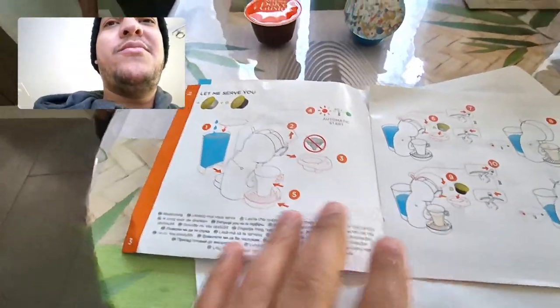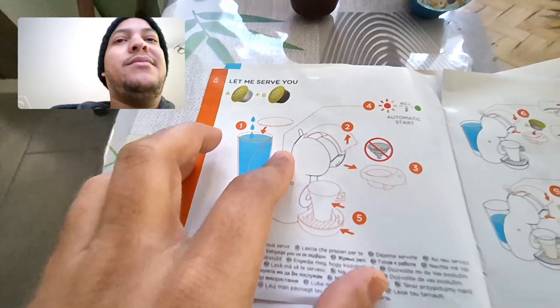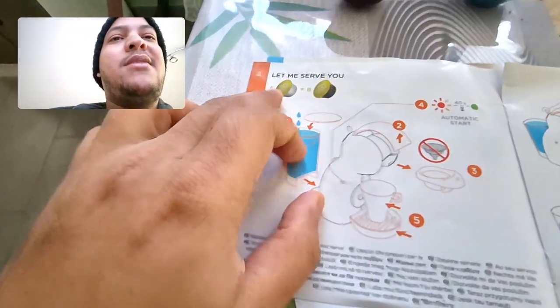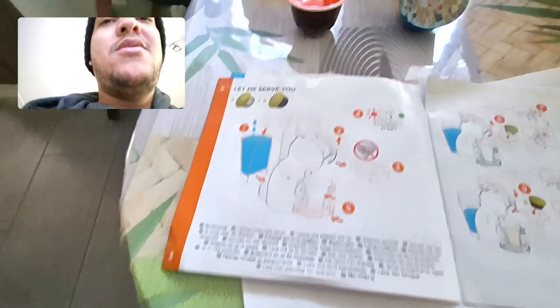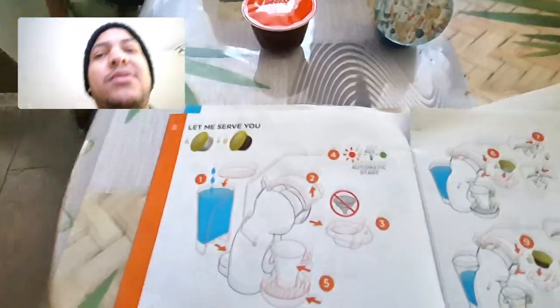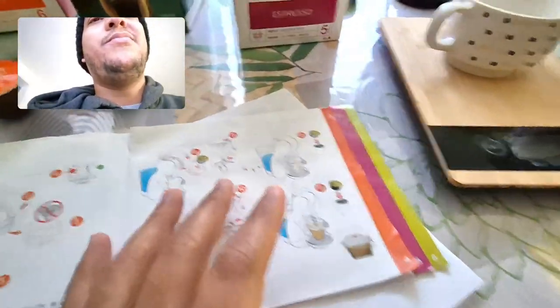According to the manuals, different coffees have different preparation times. For example, cappuccino — I did it at home — the target is about 40 seconds for the coffee portion. And if I'm not mistaken, I think the milk portion is 30 seconds.